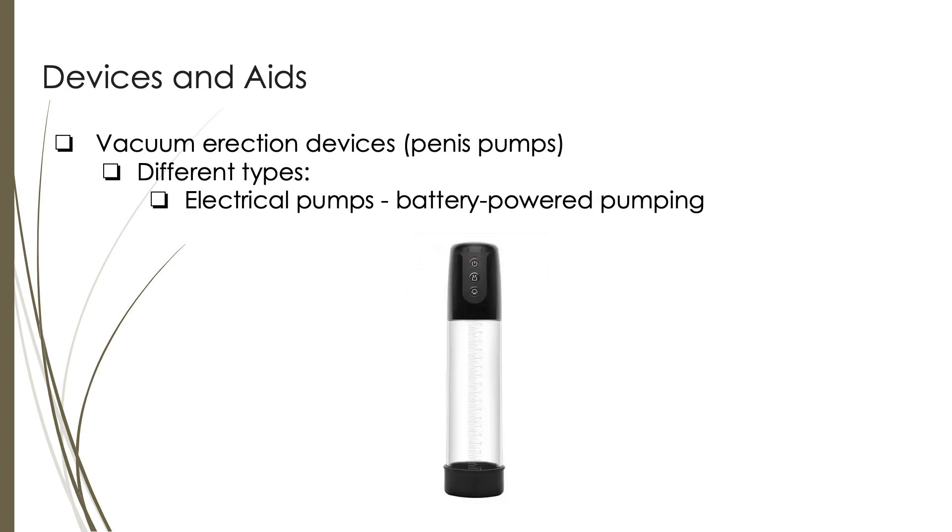Electrical pumps are battery-powered penis pumps designed to create the necessary vacuum or negative pressure for producing an erection. They typically consist of a cylindrical tube placed over the penis, similar to manual pumps, but instead of manually pumping a bulb or hand pump, an electric motor or battery-operated mechanism generates the suction. With electrical pumps, one can activate the pumping action with the push of a button or switch, allowing a more convenient and automated process compared to manual pumping. The device will create the required suction to draw blood into the penis and facilitate an erection.